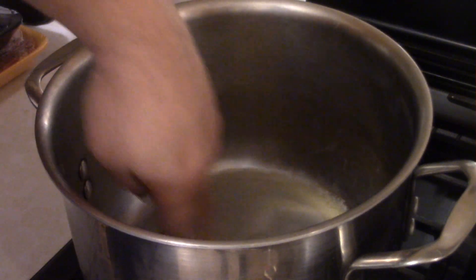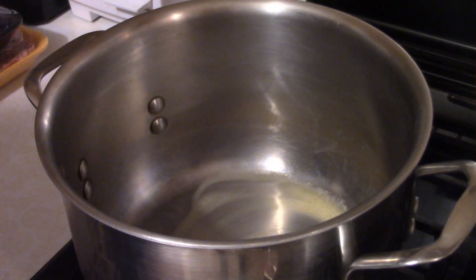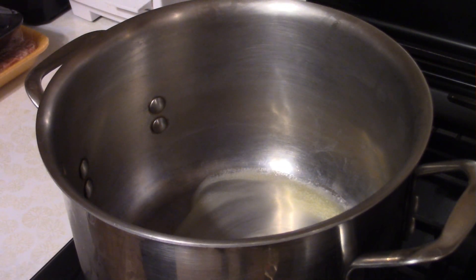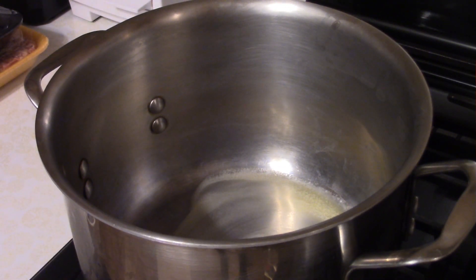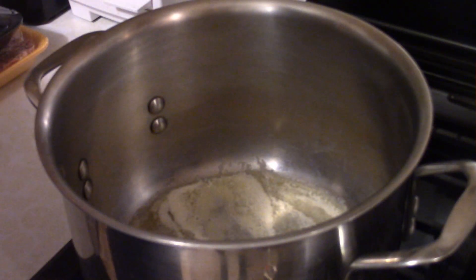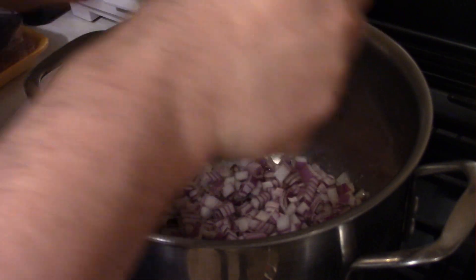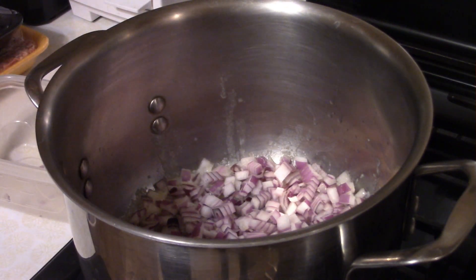Time for a meaty spaghetti sauce here on Dave's Cooking Show. What you want to do is start this sauce off with three tablespoons of butter that you want to melt up in a pot. Once the butter is almost completely melted, it's time to add one red onion that's been diced.